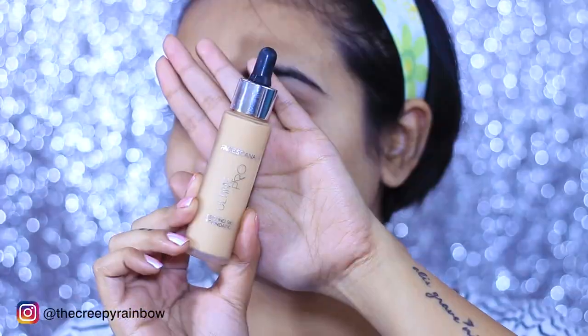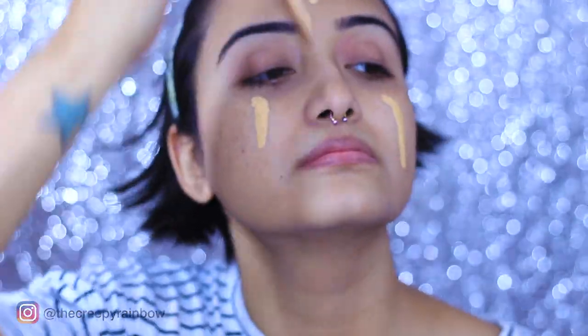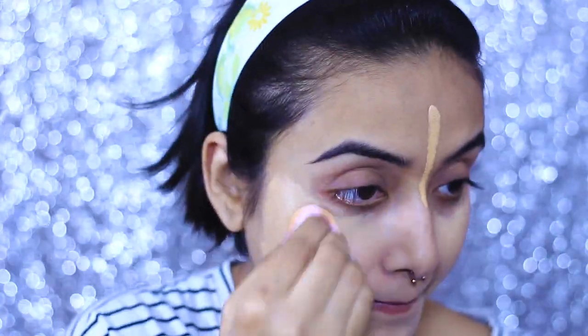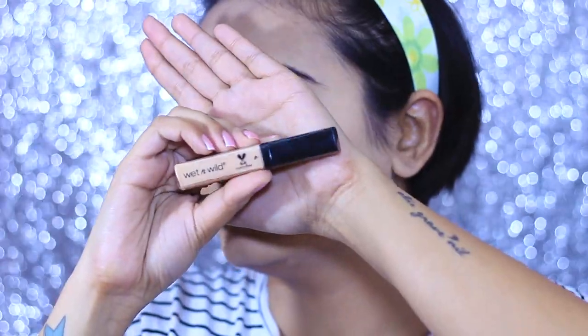Next I am going to use my foundation — I'm taking the Faces Ultime Pro foundation. This has very sheer coverage but it's definitely buildable without making you look cakey. I'm blending it with a beauty blender called the Wishe beauty blender, which is a recent purchase from Amazon retailing for around 600 rupees. The quality is really amazing — I'll mention the link in the description box, so do check that out.